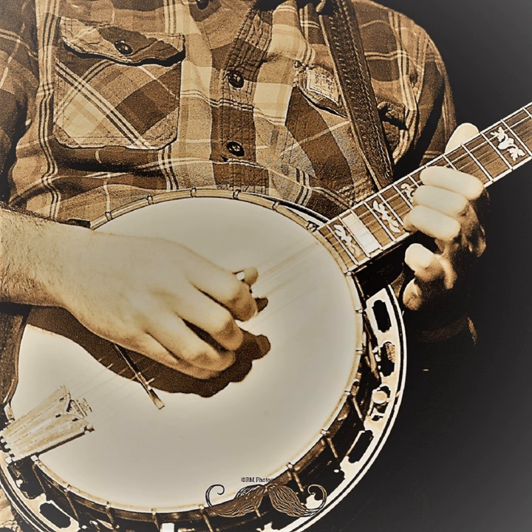The double middle roll means every other note is the middle: middle, index, middle, thumb. A lot of books call this the Dillard roll, because Doug Dillard — a pretty well-known banjo player — was well known for using this quite a bit. That's the double middle roll — all of that playing uses that pattern.